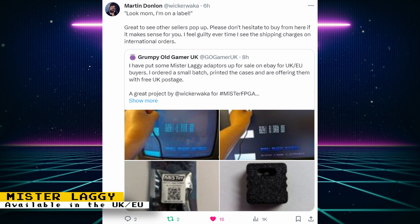Grumpy Old Gamer UK is selling Mr. Laggies in the UK and European Union for £11. A small batch was ordered and is being offered with free UK postage. It will be much cheaper for people in the UK and EU to order from Grumpy Old Gamer because you won't have to deal with international shipping. If you're in the US, you can order Mr. Laggies directly from the creator of the project for $12. Mr. Laggies is a device that will test how much lag your display device is causing — I have a more detailed video, so check it out if you're interested.